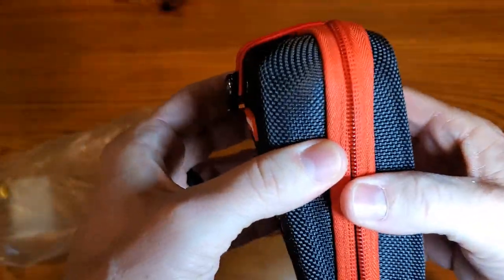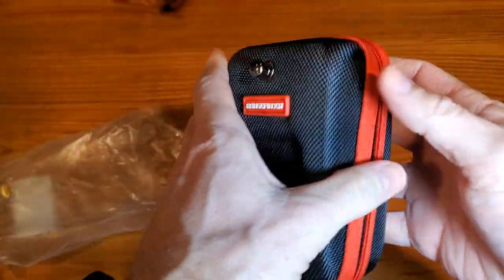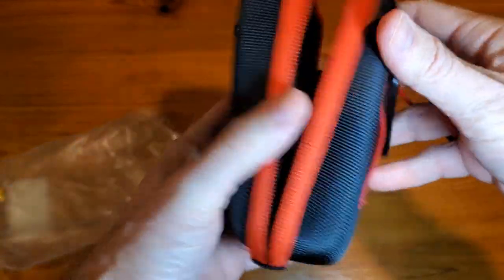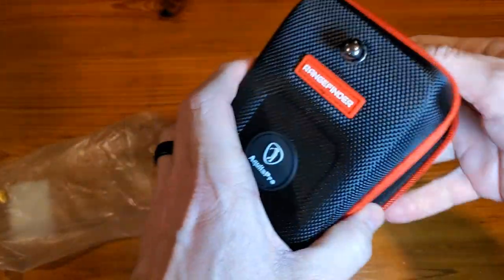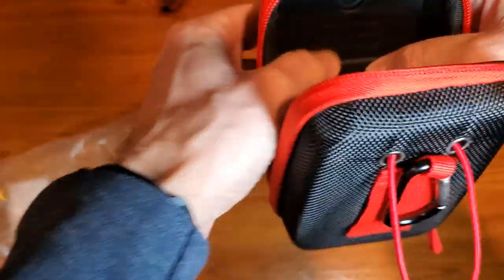That should keep it closed so you don't have to unzip it every single time — as you're on a cart or walking around. This thing is waterproof, it's shockproof, very durable material. And there's some extra padding on the inside as well, so it's really nice and well protected.